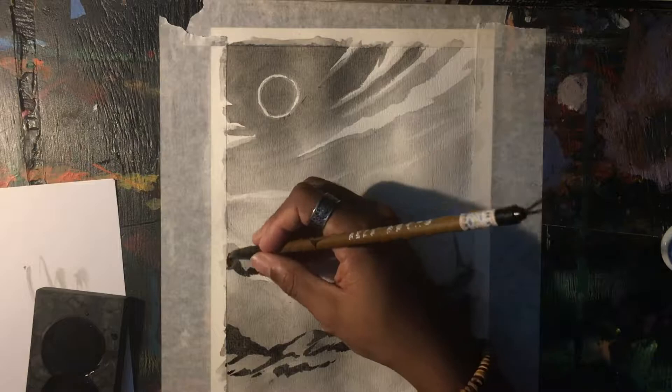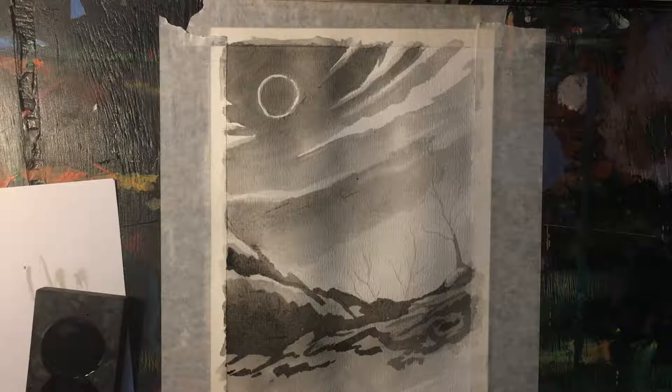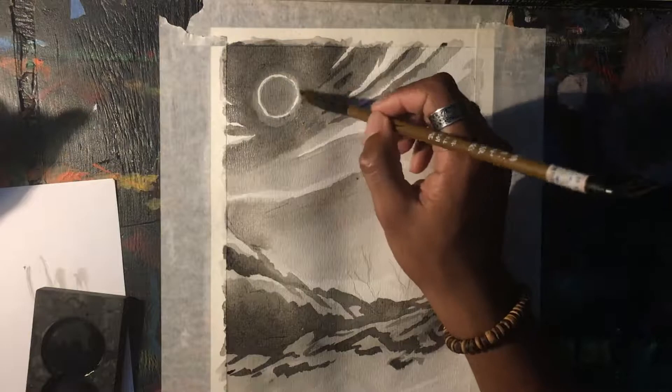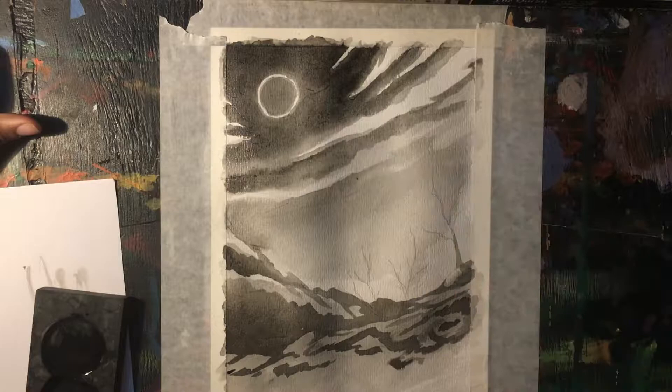I'm trying to establish the mid ground in the illustration. The first layer up top we can consider the background. What I'm working on right now is the mid ground, and the rocks at the very front or very bottom of the illustration we refer to as the foreground elements. I'm just getting in some more darks so that the light areas are better emphasized.